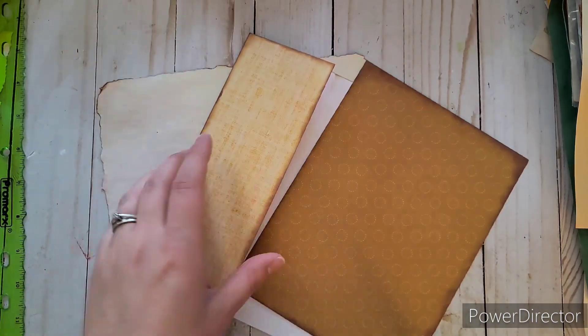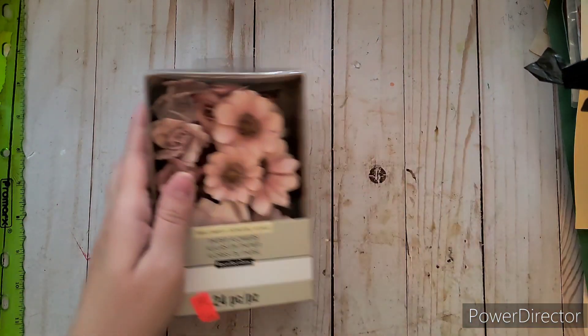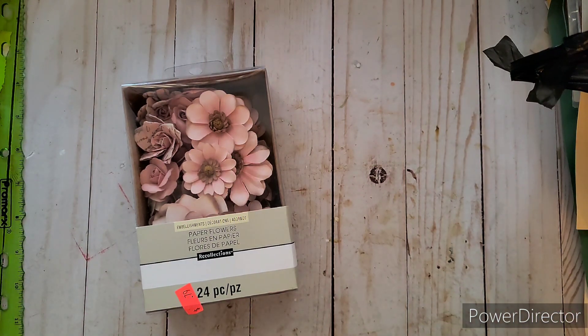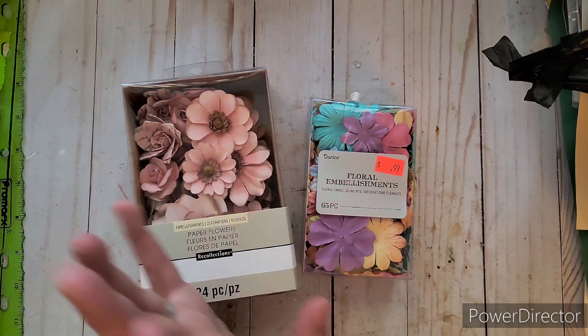Hello everyone, welcome to my channel Ashley's Treasure! Today I've been so busy with my online journal that I haven't shared any of my hauls lately. I've been stressing like crazy and my desk is a disaster. I thought I'd take a little break and do a haul, because I still have things from almost two months ago that I haven't been able to share.